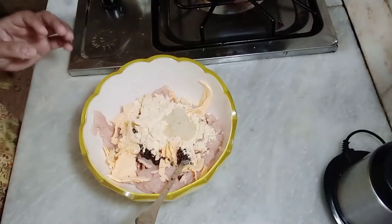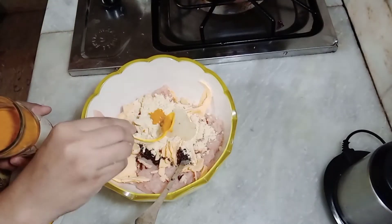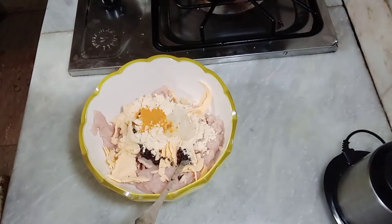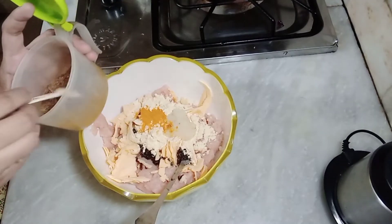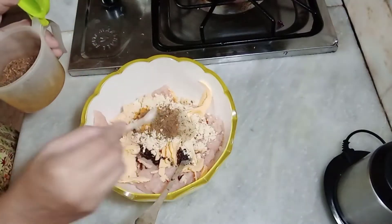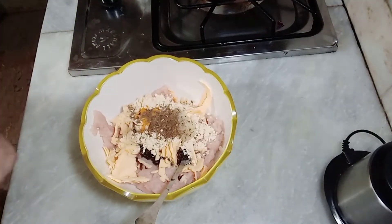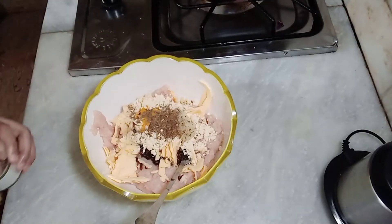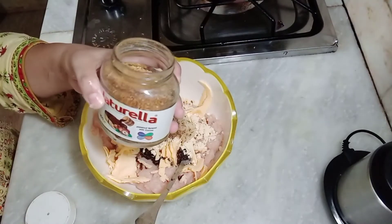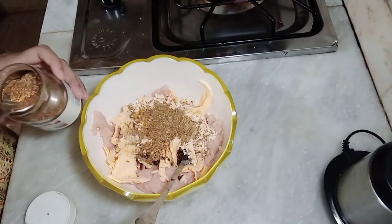Add 1 tablespoon of baking powder. I added some fresh sauce and flavor in the hot sauce.